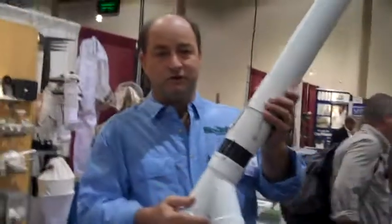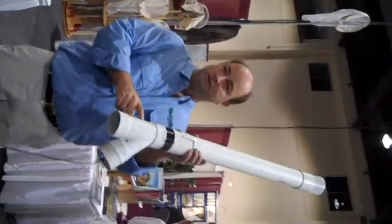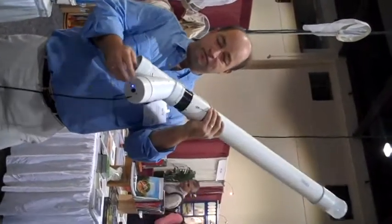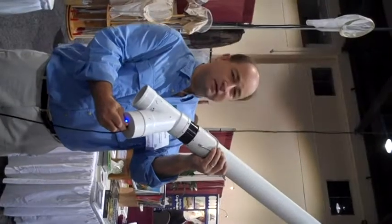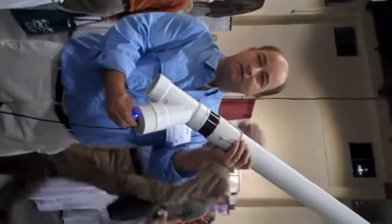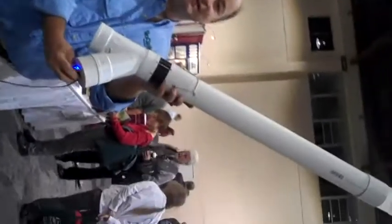I'm going to back up so I can see that. We're going to turn it on for y'all. There's a little switch. The blue LED says that it's on. We hear some chimes, then we turn it on, and we're getting ready to take off.